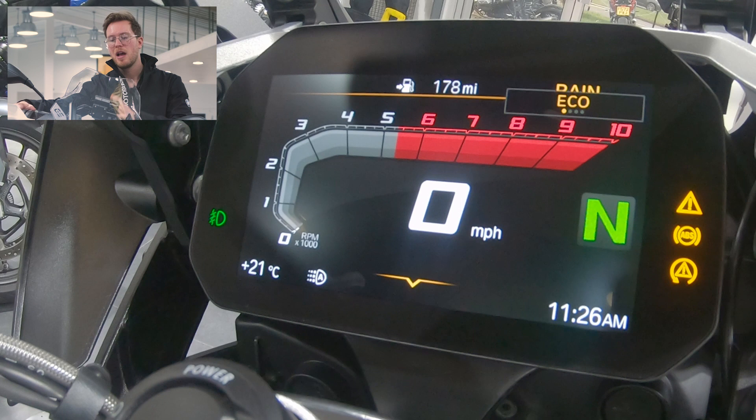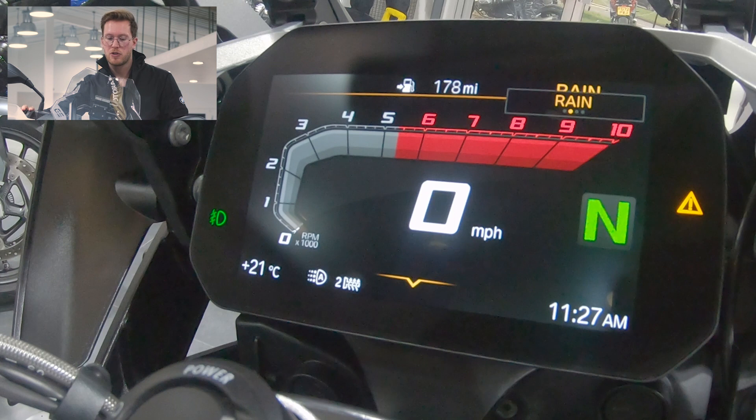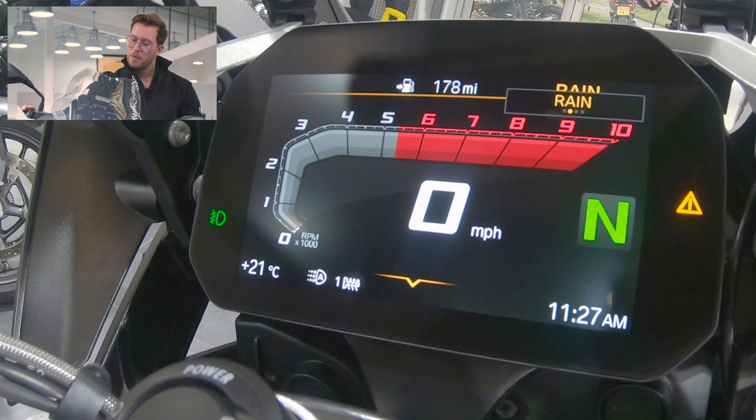Just above the mode button we have the heater grips, and you'll see these appear just on the bottom there — it goes to two, one and zero. Two being your hottest, one being in the middle, and then zero or off.